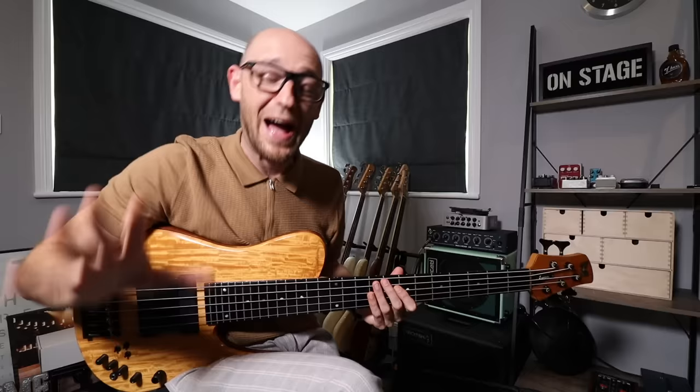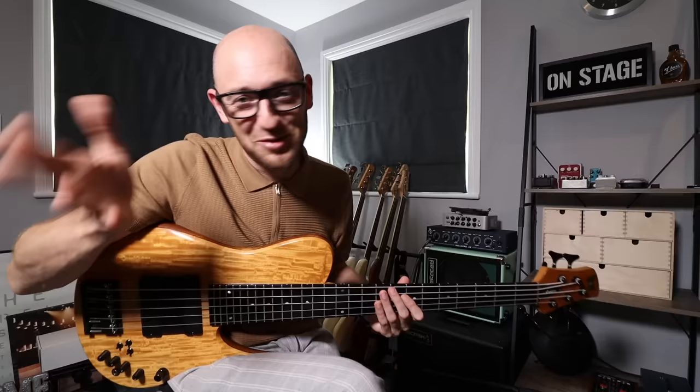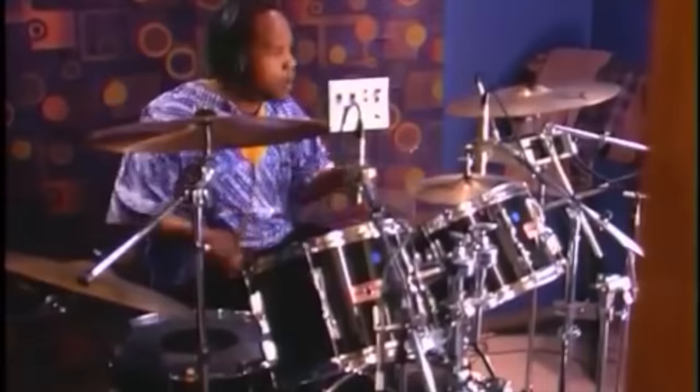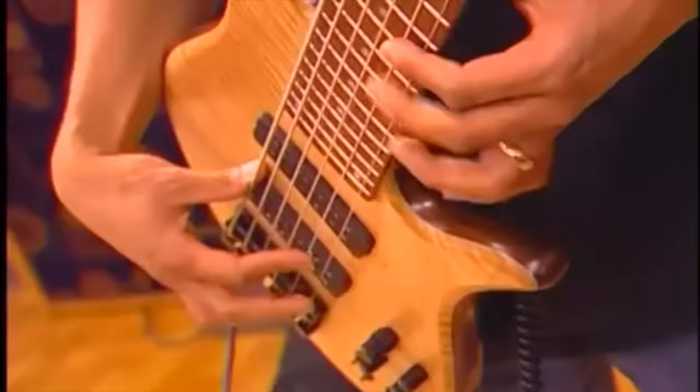You're going to hear Otiel talk about it, you're also going to hear him take a blazing solo, and hang around for his story about him and Victor Wooten on tour — it cracked me up. But first, check out this 30-second blazing solo from Otiel. It's ridiculous.